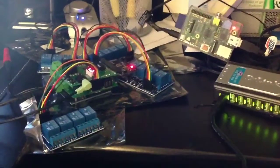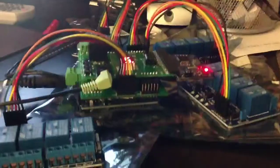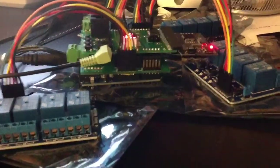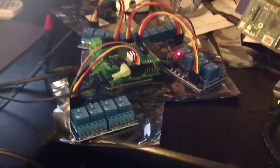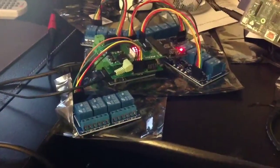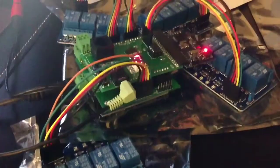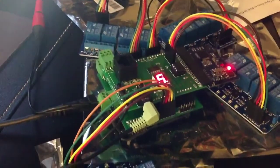Here's the setup we have. First we'll take a look at the Monster Shield, which is the prop controller. As you can see, in between there I have the expander board and the Arduino on the bottom. On the outside we have four different banks of relays, so we have a total of 16 different relays. The Monster Shield is already configured for all of its animations, so it's pretty much ready to go.